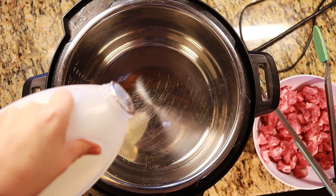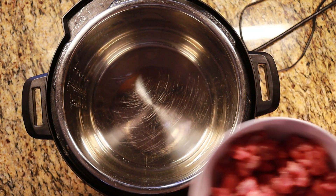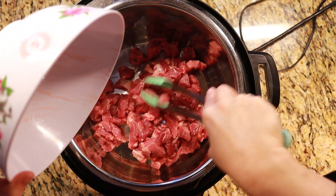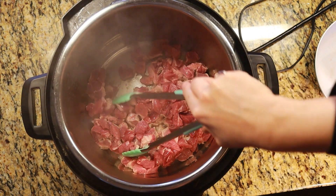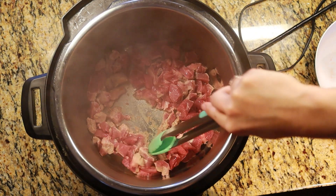Now we're going to add in the chopped pork so we can brown the meat. As you can see, the oil is sizzling because it is hot. Stir and scrape as you stir.